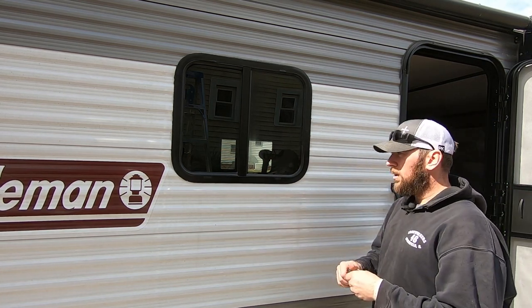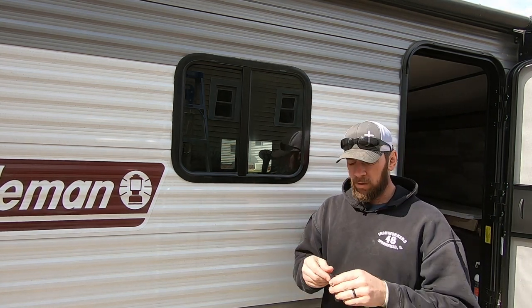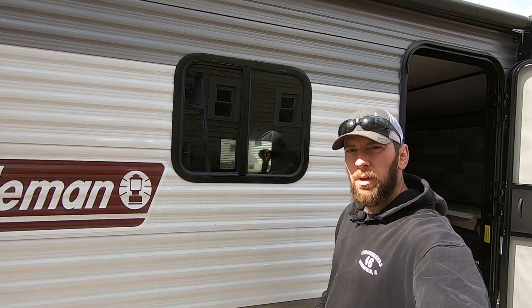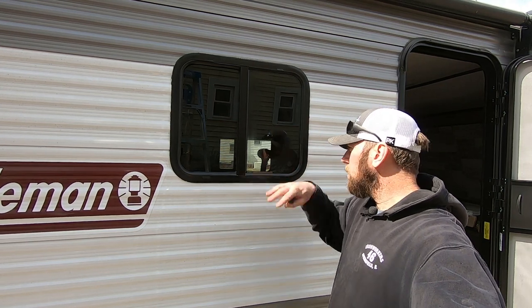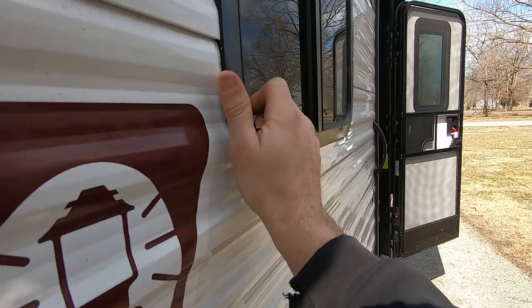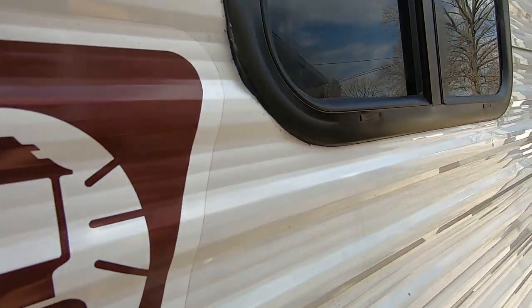That didn't take but maybe 10 minutes to cut all the extra caulk off. That's all for the window install — the whole thing probably took 40 minutes total. Let me check out the edge here. It looks pretty good; I don't know if it looks as slick as the factory, but I think they shoot theirs out of a caulk gun. It looks pretty good though.